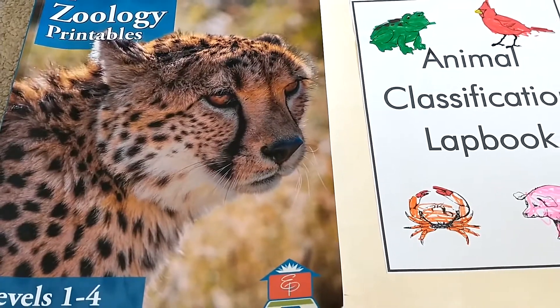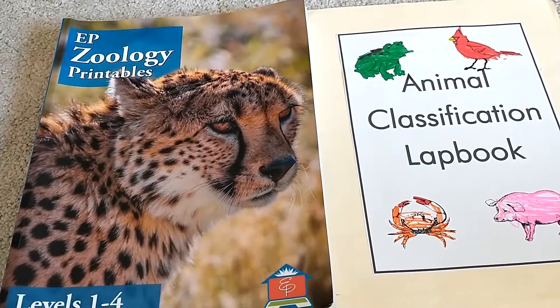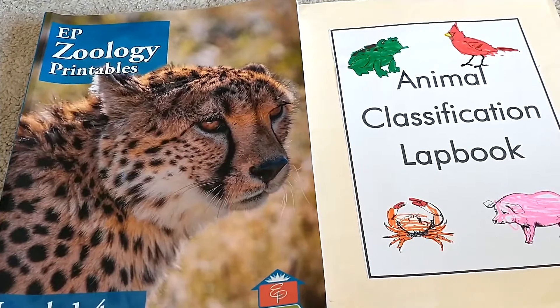Hi and welcome back to Simple Home and School. Today I'm going to be doing a flip through and review of Easy Peasy Zoology and also talking about the All in One Homeschool website.